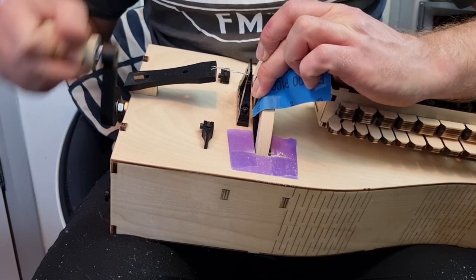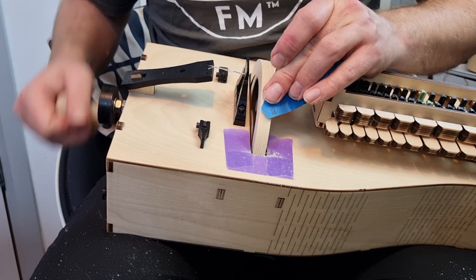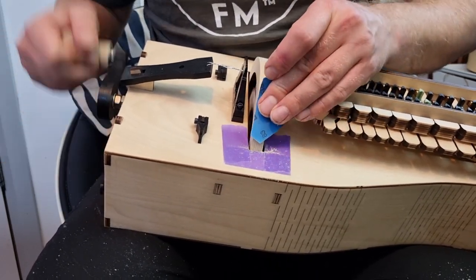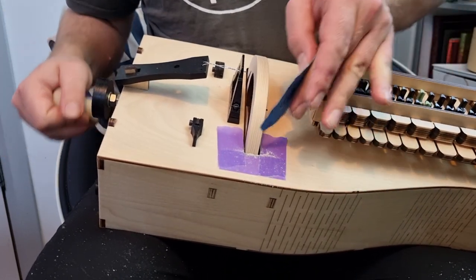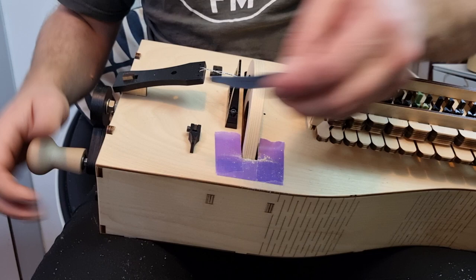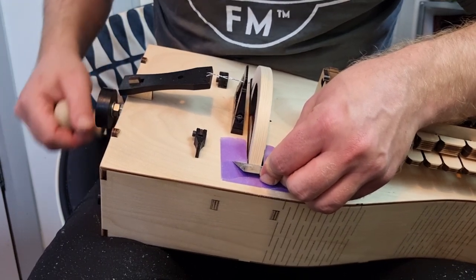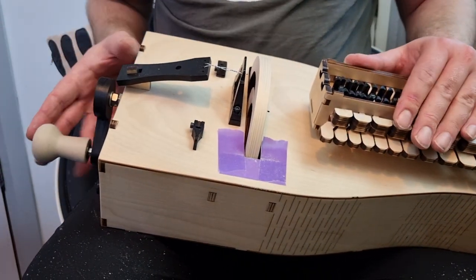Gentle is good. You can also crank backwards, so let's try sanding in both directions. Then grab your blade for a final visual check, and when you are happy, you can take off the masking tape.